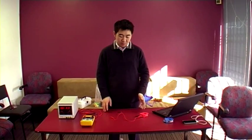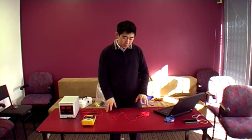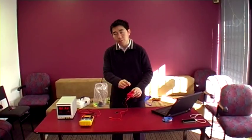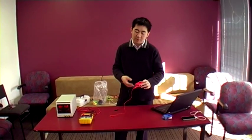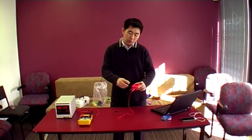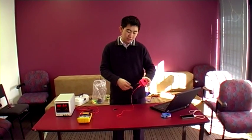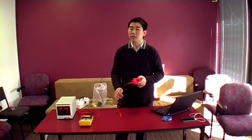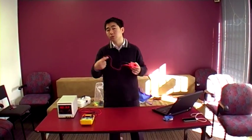This is the second experiment in the Motors and Generators topic. We're going to be demonstrating the generation of an electric current by moving a magnet near and in or out of a coil. We're also going to be investigating the effect of magnet strength, the speed of motion between the coil and the magnet, and the number of turns of the coil on the EMF generated.